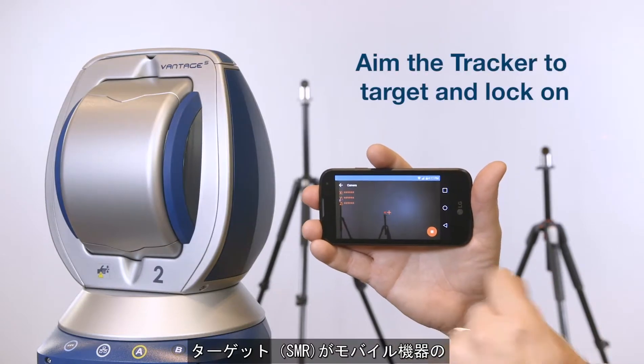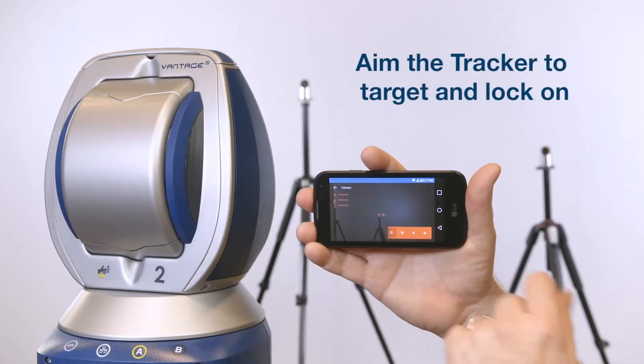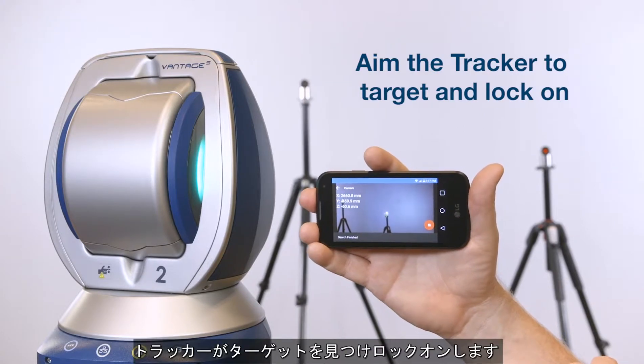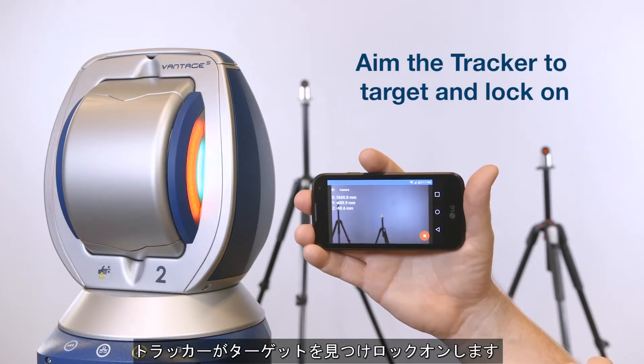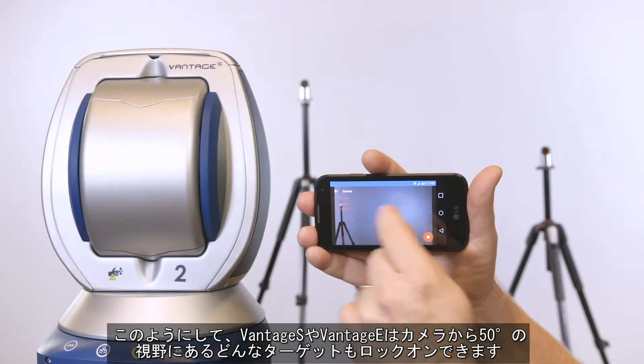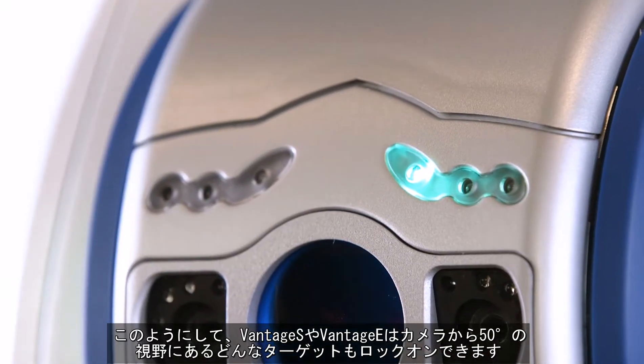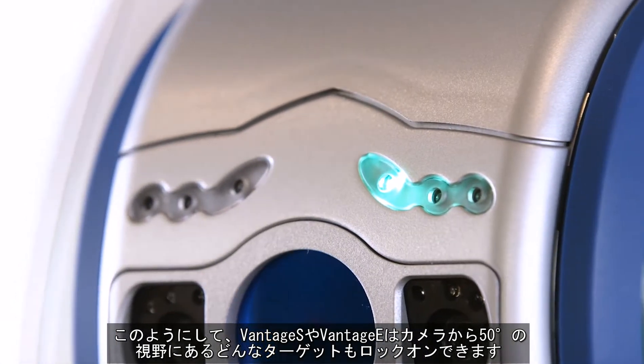Once a target or SMR comes into view on your mobile screen, you can press and hold your finger on the image of the target and the tracker will aim at the target and lock on. You can use this procedure to make the Vintage S or Vintage E lock on to any target that is in the camera's 50-degree field of view.